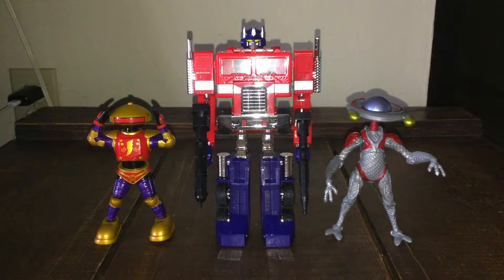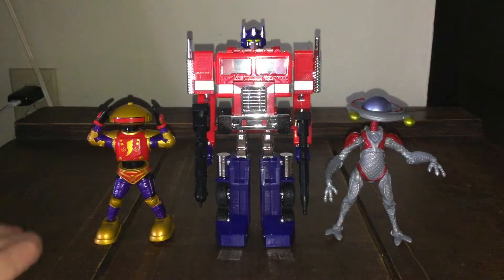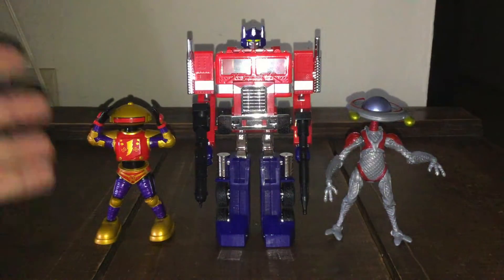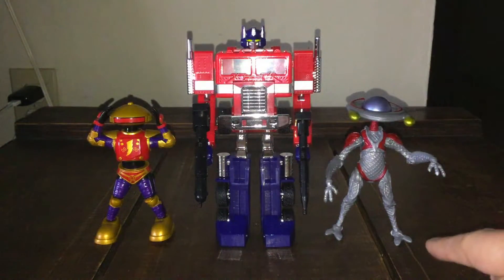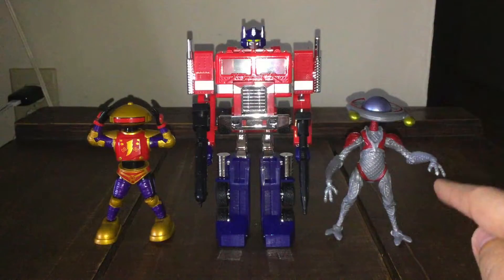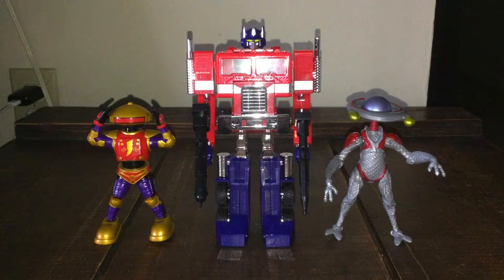Final comparison: Optimus Prime in the middle, with two Alpha-5 figures — one original version on the left, which is four inches, and the 2017 Saban's Power Rangers reboot movie version on the right, which is five inches. I like robot toys, so these comparisons make sense together. Comments below — let me know what you think of the size differences.